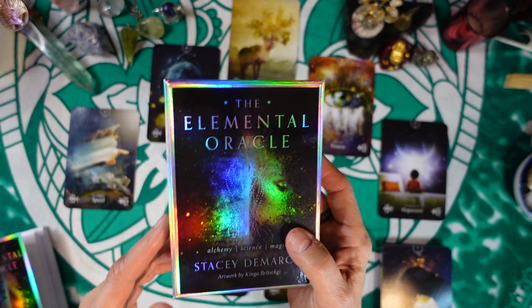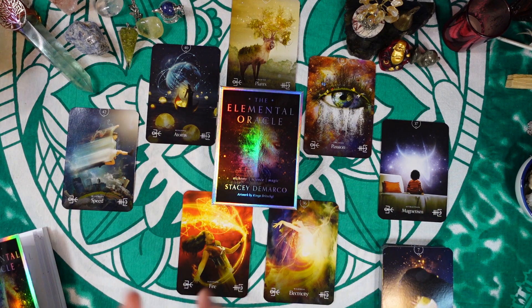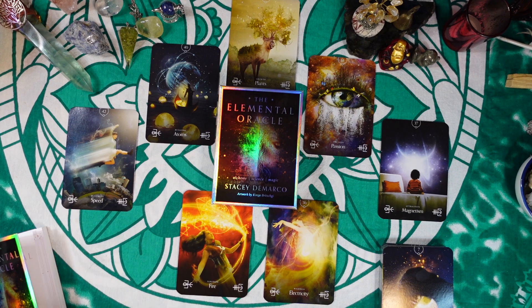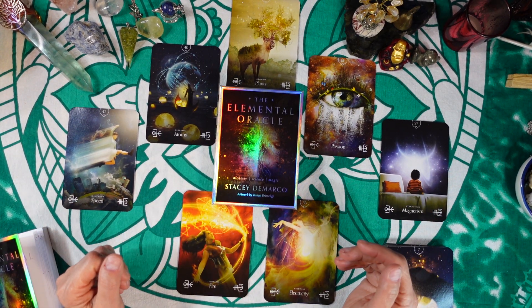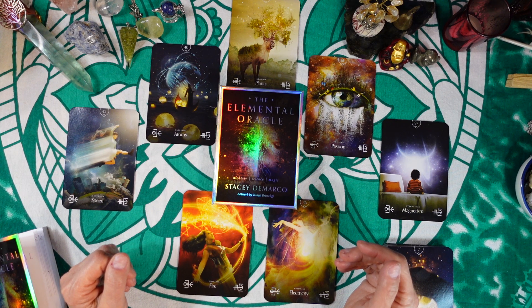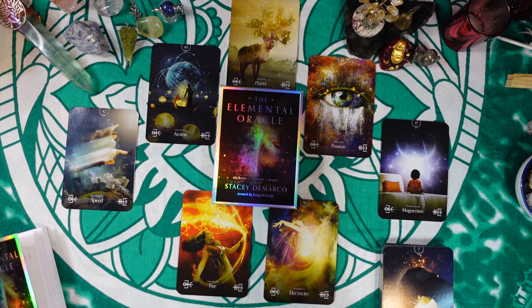That was your spread from the Elemental Oracle deck. If you enjoyed the video, please give it a thumbs up and consider subscribing to my channel if you haven't done so — it's completely free and it helps me out a lot. Thank you so much for being with me today; I appreciate you more than you'll ever know. I hope you have a wonderful morning, afternoon, or evening wherever you are, and I hope to see you again soon. Thanks for watching — bye bye!